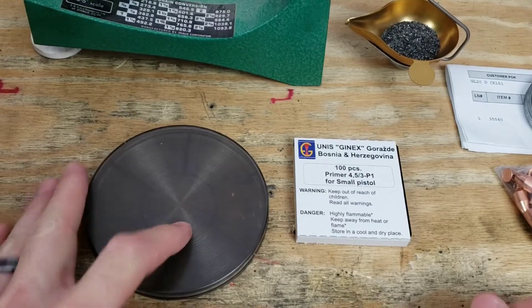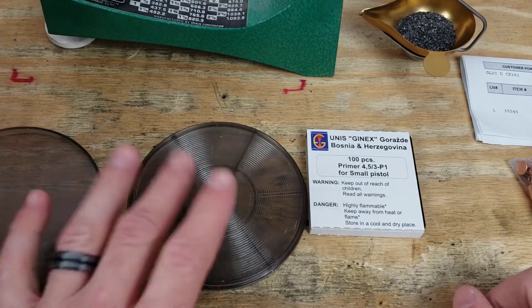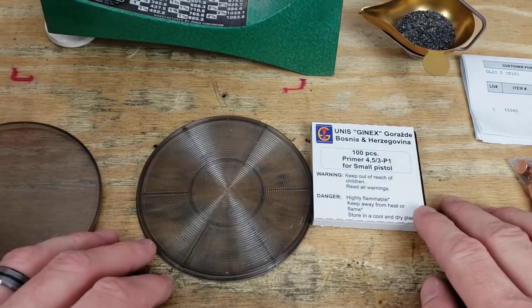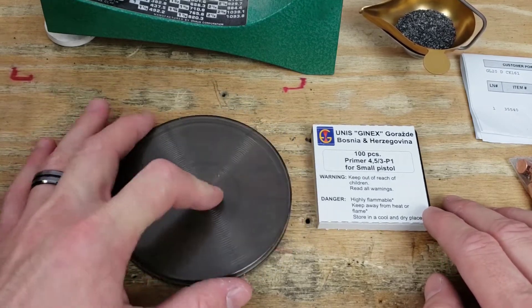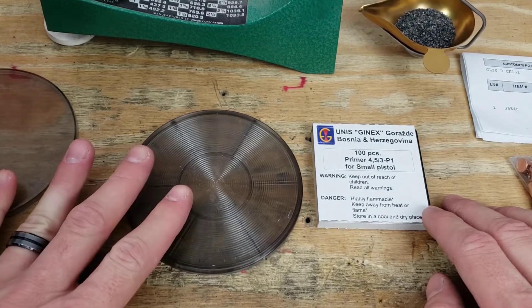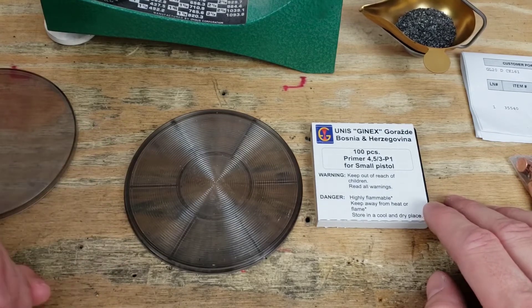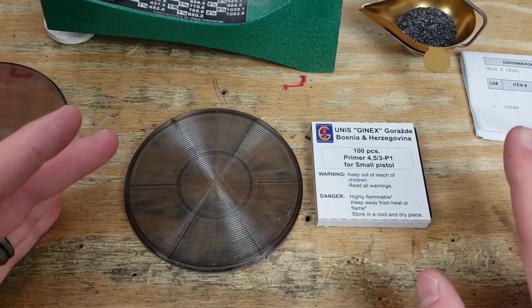Before we start dumping any powder into cases we first have to prime them. I'm going to load up all 100 primers here since I'm doing another project after this. We're using our high speed tactical match grade MTM primer flip tray, because we are making some of Bubba's pissing hot hand loads. This should be hitting 1200 feet per second, which should be pretty respectable for this 115 grain.